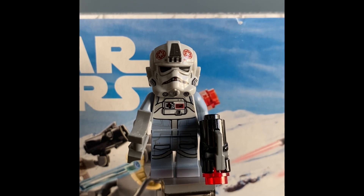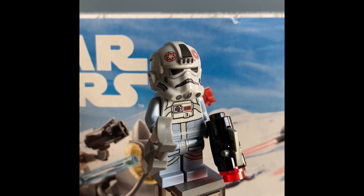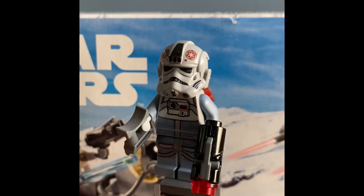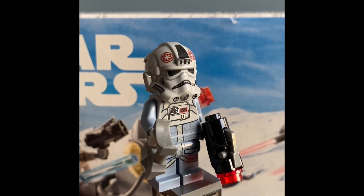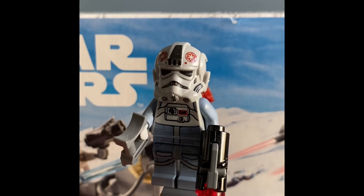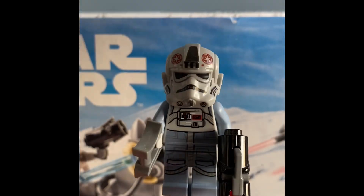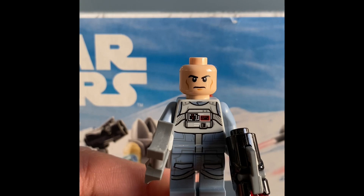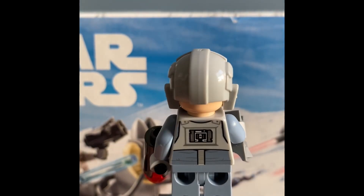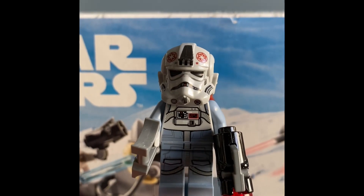And here we have the last minifigure, the AT-AT driver. He's the same one from the 2020 AT-AT set, which is $160 by the way — this set retails for $20. He does come with that stud shooter for play features, and he comes with electro binoculars so he can scout for Luke Skywalker. This is the same minifigure — the helmet, the torso, everything. The face is the same as well. So there's just nothing new about this minifigure; it's the same as the TIE fighter helmet version, except for the AT-AT.